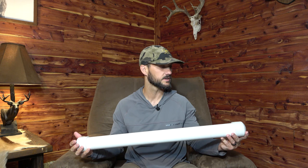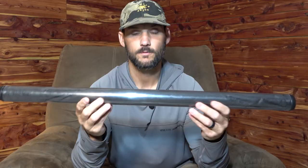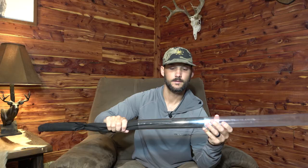Here's one of my grandfather's rod holders that he made — he put a spring on it and a rope. These things are durable and cheap. Now they are heavy, so if you're looking for a lightweight version, this is a fluorescent light bulb cover. You can buy these at Lowe's and cut them to length. It's super lightweight — I've got a five weight fly rod in here right now.